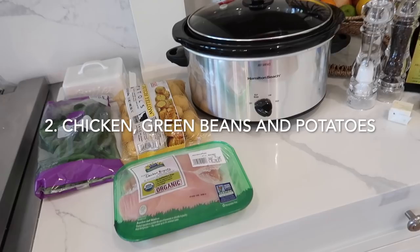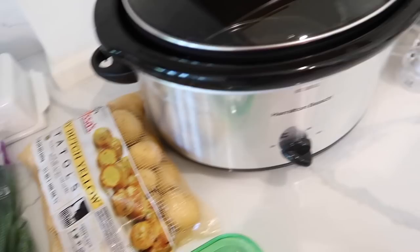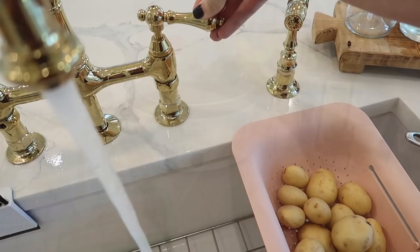The next dump and go crock pot recipe is one that I've made a ton. Everyone loves it in our family and it's a really hearty meal. All you need is some chicken breasts, some mini potatoes — I'm using the yellow ones — and then a bag of green beans. Then I'm going to top that with olive oil, salt and pepper, minced garlic, this Flavor God ranch seasoning, and two tablespoons of butter. I'm just going to dump everything in the crock pot and turn it on low for eight hours.